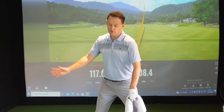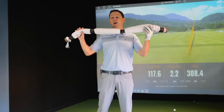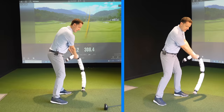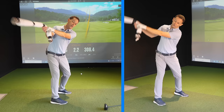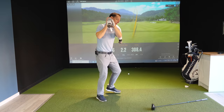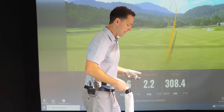The towel drill is a great way to feel this. Just grab a bath towel, hold it, and throw it. When I first did it, my towel landed low because my hands were very low. The goal is to throw it so it lands and finishes over your lead shoulder. If your hands are high it lands there; if they're low it falls down.